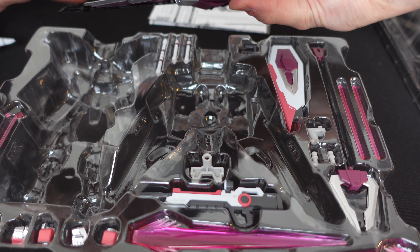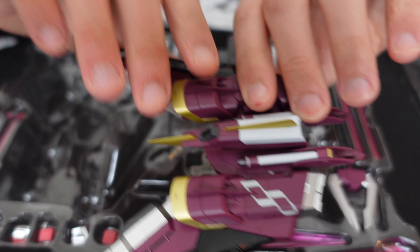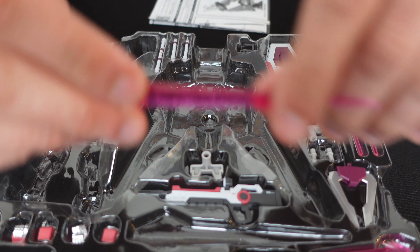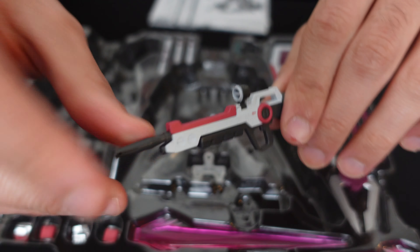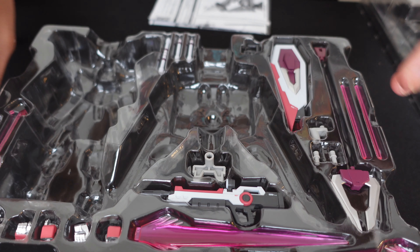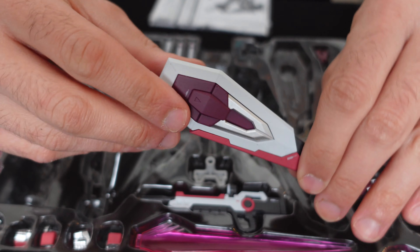We've got the pack here, which is significantly different than the one that comes with the Justice. You get a double sword and the single one as well, plus some cool effect parts — this one here is really nice. There are some guns, nothing super special. There's also this hook contraption that I'm not sure what it is, but it looks super cool. Some other beam parts as well, all the hands you'd ever want, and also the shield — though this shield is definitely nowhere near as cool as the one that comes with the Justice.